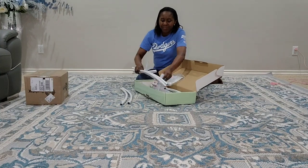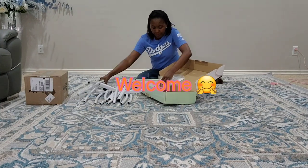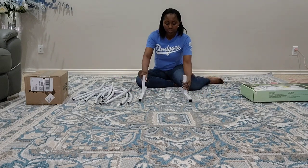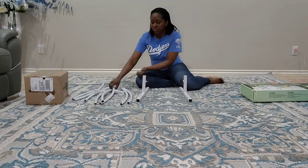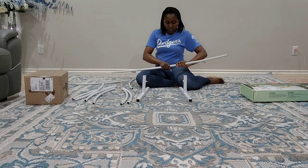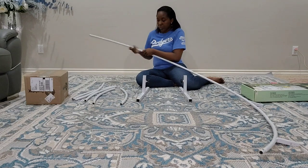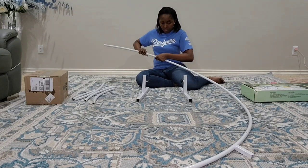Welcome to Soto Creations where we make your imagination a reality. I'm jumping right into the tutorial by unboxing my circular metal backdrop. You've seen this before — I have two in my inventory.